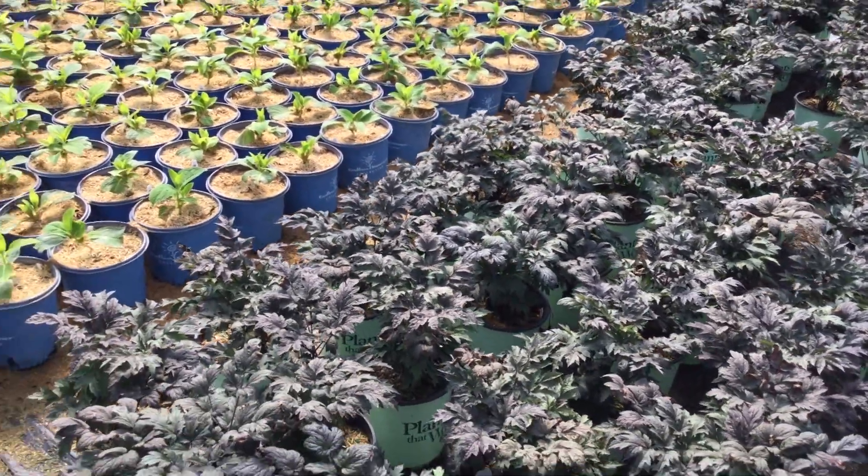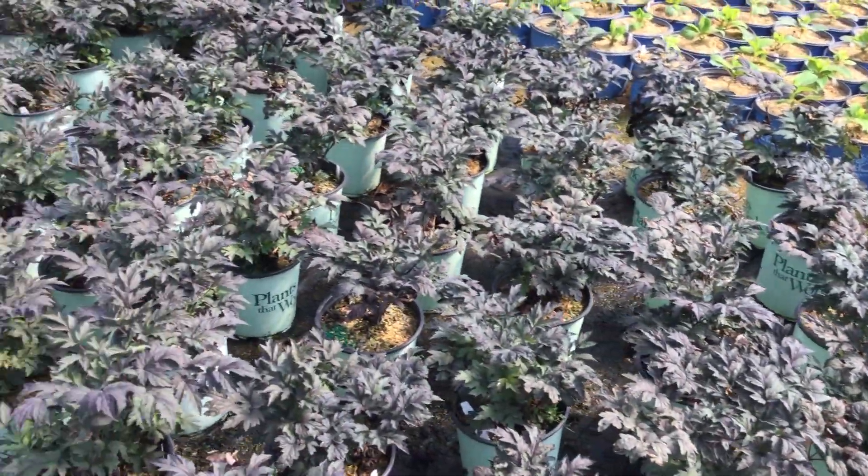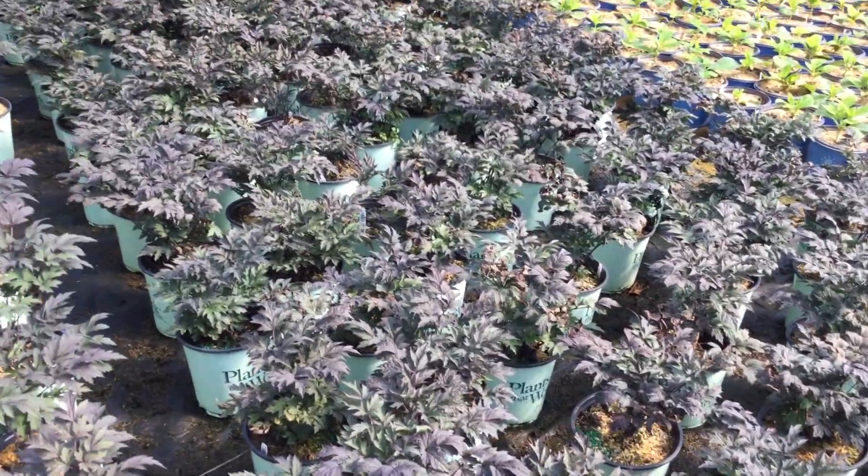Bring them in — we have a lot available and they are looking really great right now. Again, Cimicifuga Hillside Black Beauty.